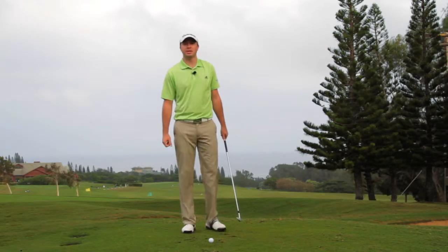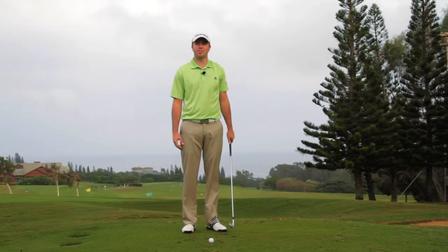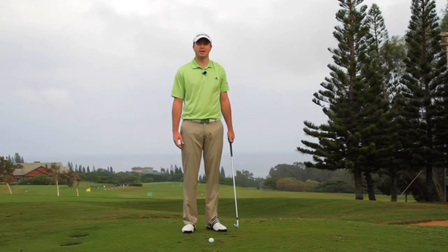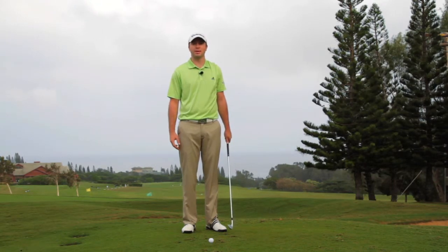I play a lot of pro-ams on the PGA Tour and one thing I notice is there's a common mistake with amateurs trying to hit bump and runs. Growing up in Scotland I used to hit a lot of bump and runs, and let me show you how it should be played properly.